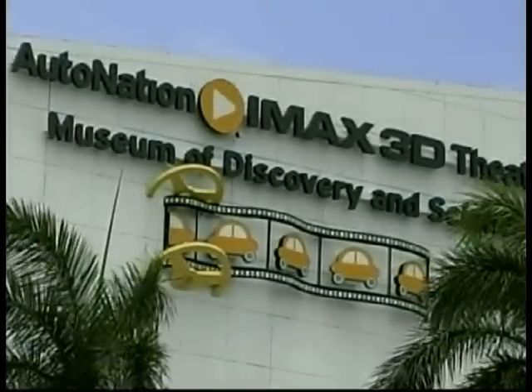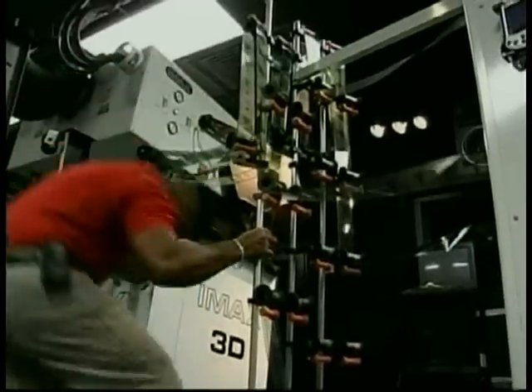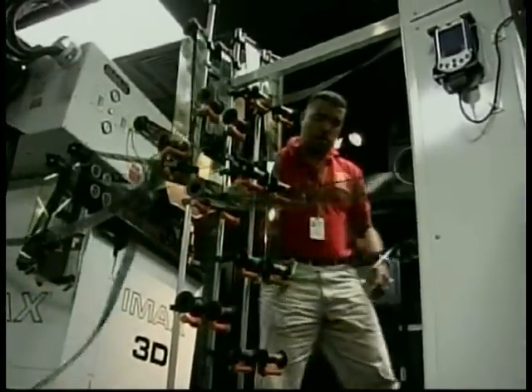I'm at the IMAX theater at the Museum of Discovery and Science, and I had the chance to talk to an IMAX expert who gave us a behind-the-scenes look at what it takes to get your favorite hits on the big screen. Chief projectionist Armando Mena ducks and loops through yards of film getting ready for the upcoming show.